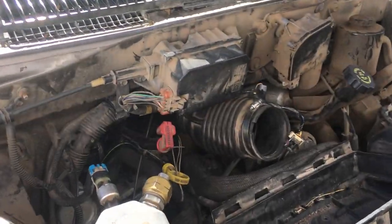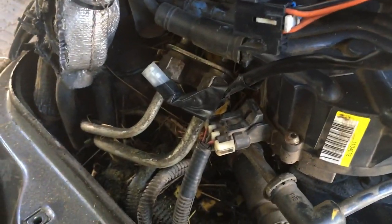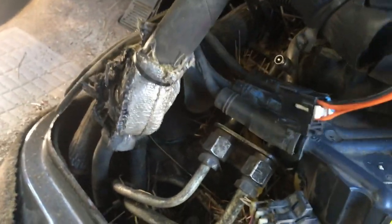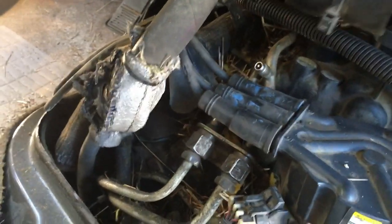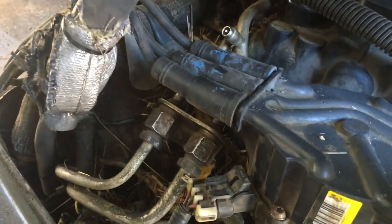I looked at the fuel first. I didn't have a pressure gauge or anything. You can see the mice have gotten in here — I thought maybe they chewed up a wire, but all is good. You're either not getting fuel, fire, or air — it's one of the three. I was actually out on the road when this broke down, in Iowa. I'm in Illinois now. We had to get a U-Haul truck to get me back home with the trailer, something I could have fixed on the road if I'd diagnosed it out there.